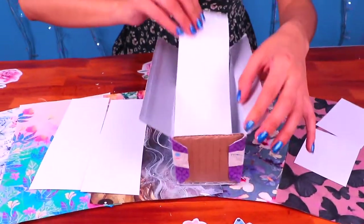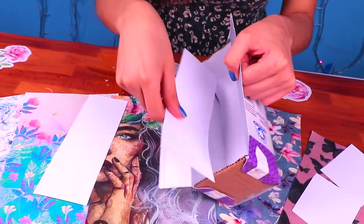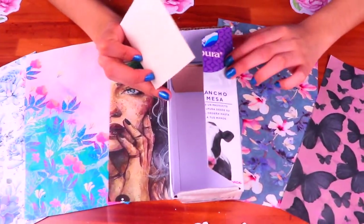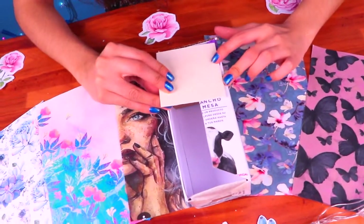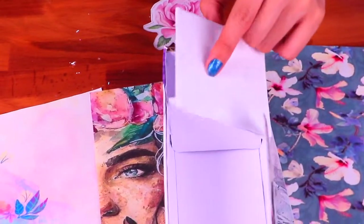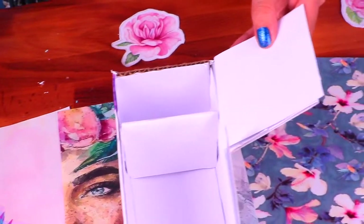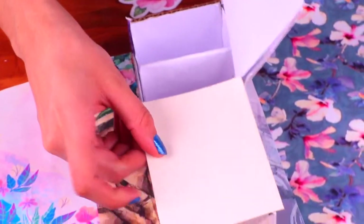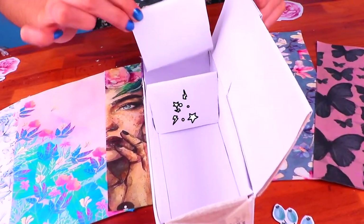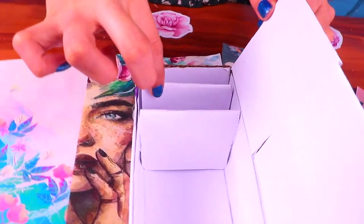Now we're gonna use these paper sheet pieces to give your fridge a cool lining! Then we're gonna use this small piece of stiff cardboard to split the freezer apart. Then we're gonna cut out the rest of this flap. As you can see, we've already lined the door of our fridge with some paper! We need to do the same thing on the side. Then we're gonna cut this other piece of cardboard for the second door of the fridge! Then we're gonna use this other piece of stiff cardboard as a shelf to give our freezer two levels!